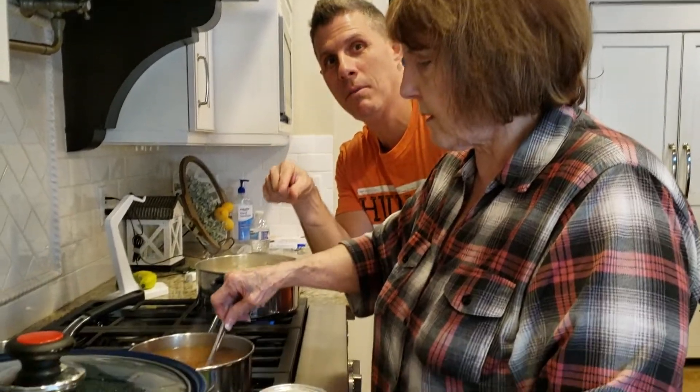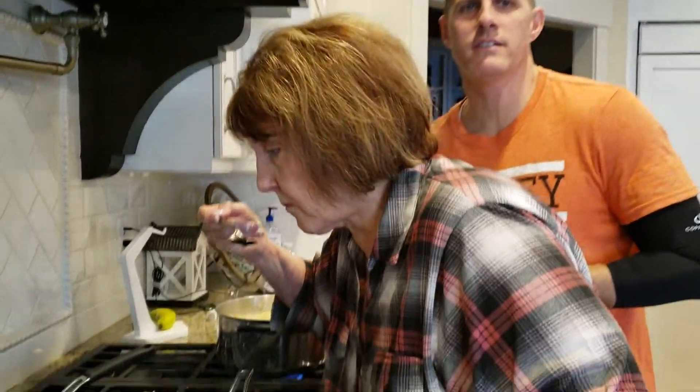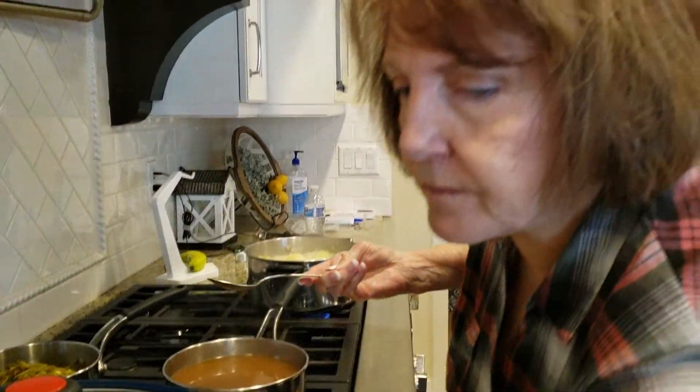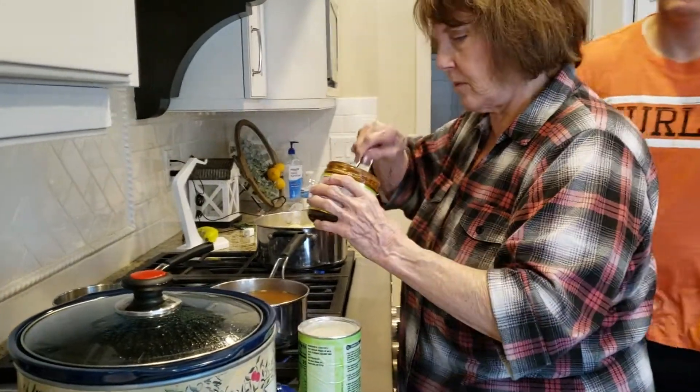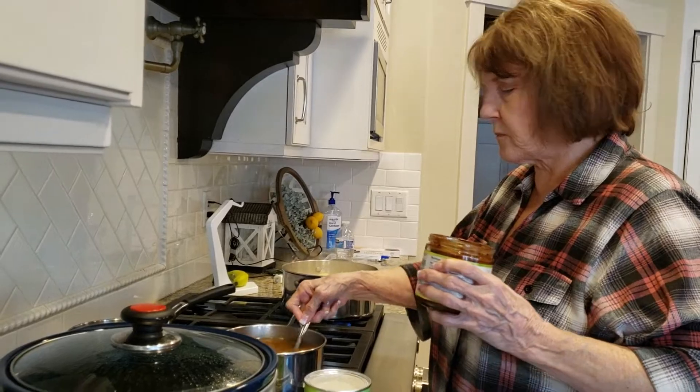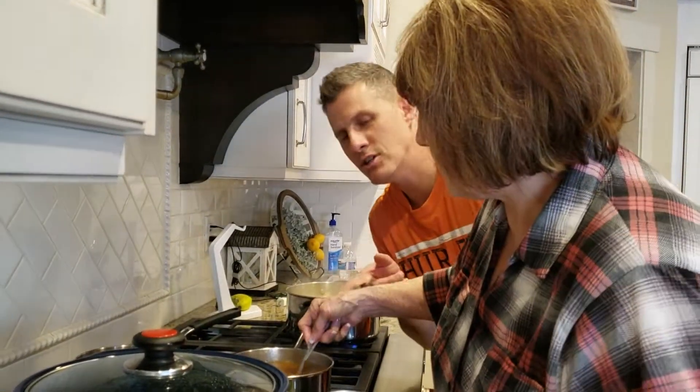This is the best gravy on the planet for using the juice from your roast, and it's gluten free. She's now sampling it. It needs some more of this — Better Than Bouillon, a little bit more. This is the best stuff. How much more are you going to put in? Like another tablespoon. And then she just mixes it in to the juice.